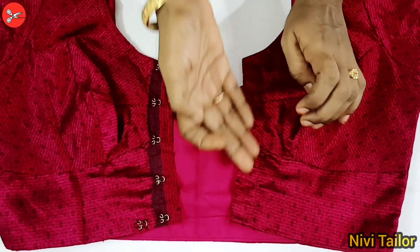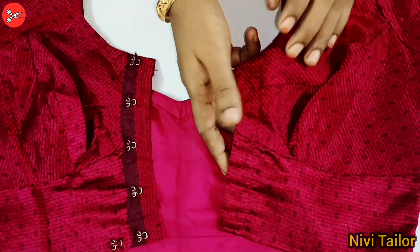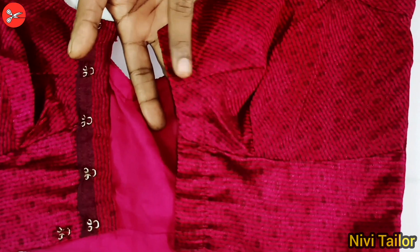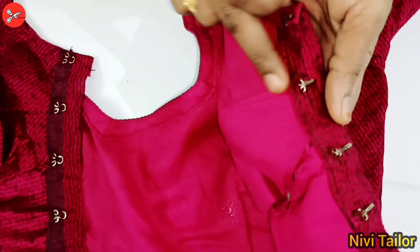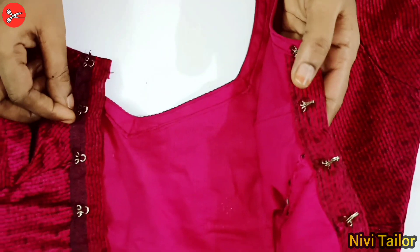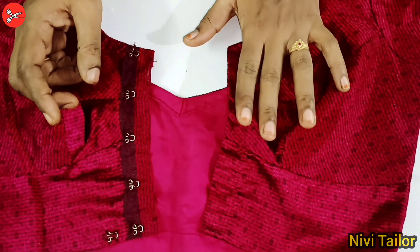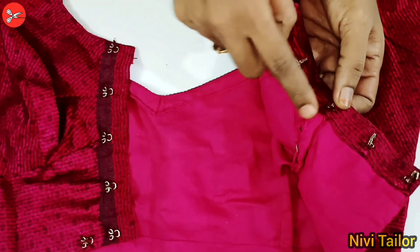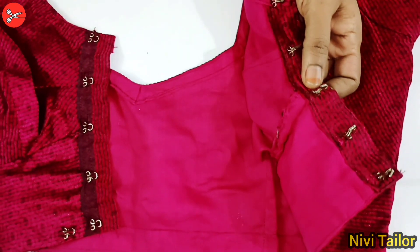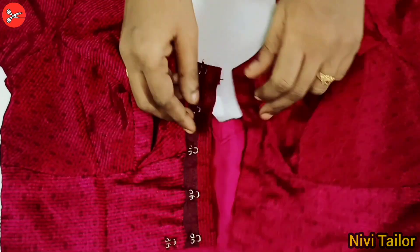Then you will wipe the paper and wipe the paper. This is the first cookie piece. If you want to make a piece of this cookie, please use a piece of this cookie.